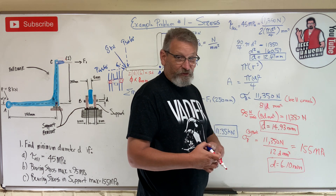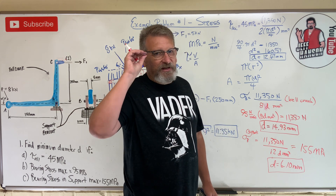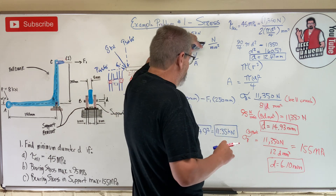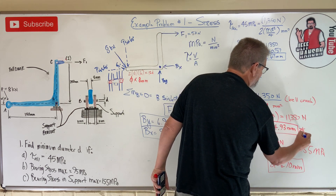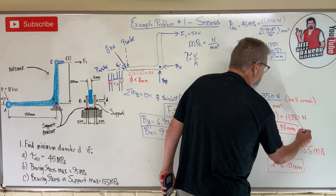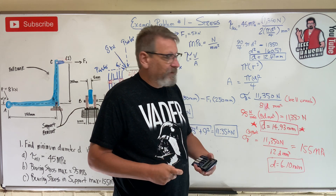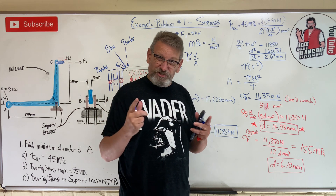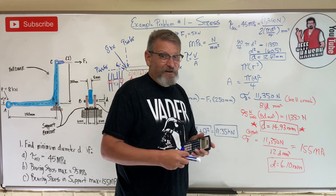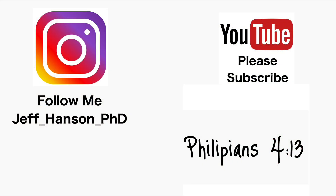So for the whole system - the supports, the bracket, and the pin - to survive under this load, the diameter must be at least 14.93 millimeters. That is the governing, starred answer. You have to pick the largest required diameter across all constraints. I hope that clarifies bearing stress and how one problem can involve both shear stress and bearing stress.